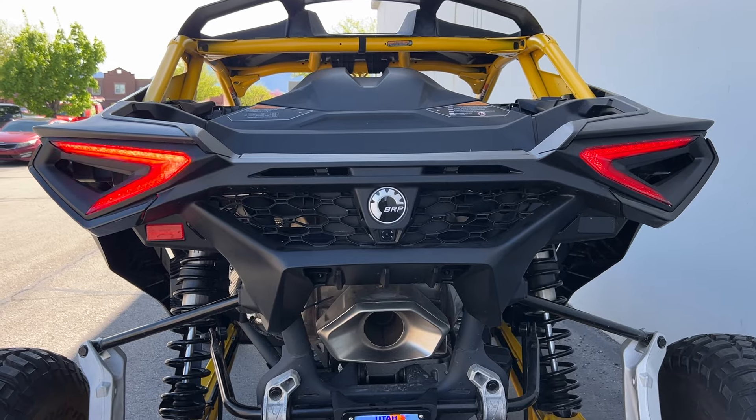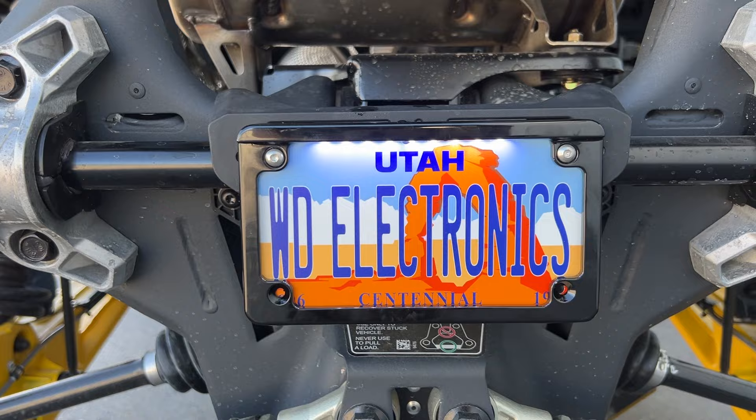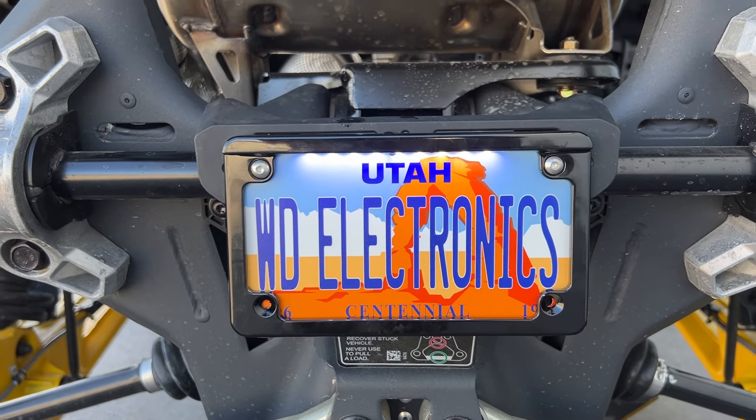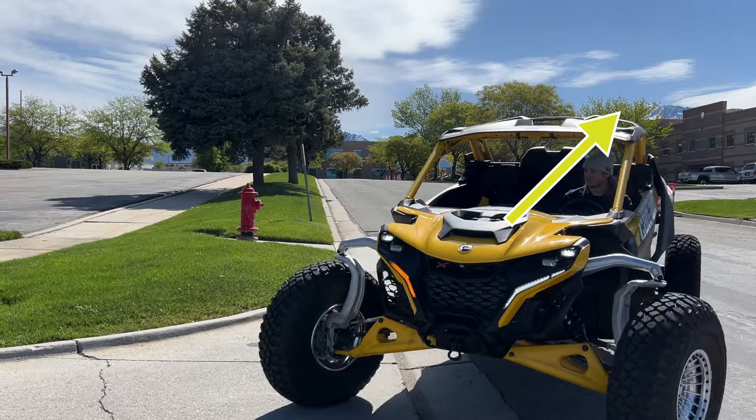These replacement lights are a product update to a previous turn signal kit, so if you'd like to see a more detailed installation on this machine, you can also refer to the video linked here in the top right corner.